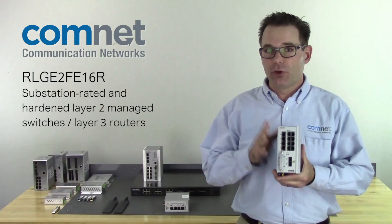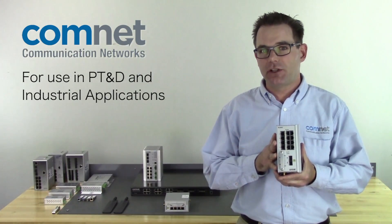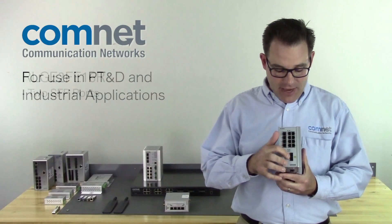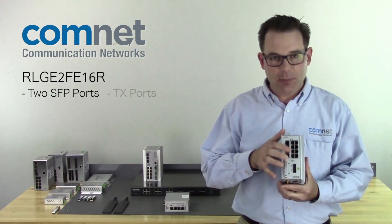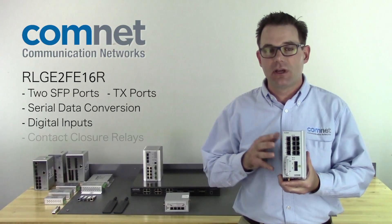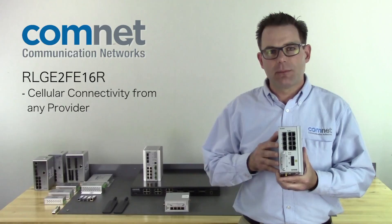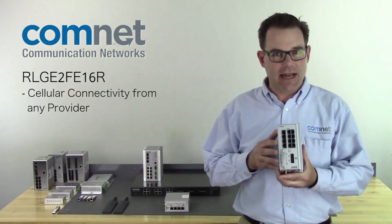From a physical aspect, these are a fully hardened switch, substation rated for use in electrical power transmission and distribution. They have SFP ports for fiber, copper ports for local devices, serial conversion, digital inputs and outputs, contact closure relays, and even dual SIM cards for cellular connectivity on any network.